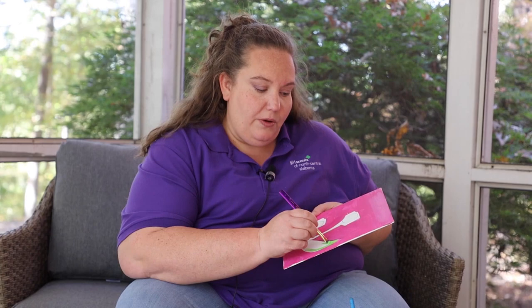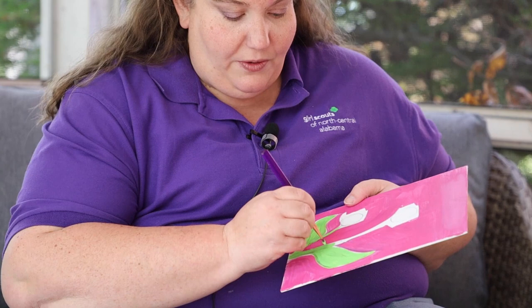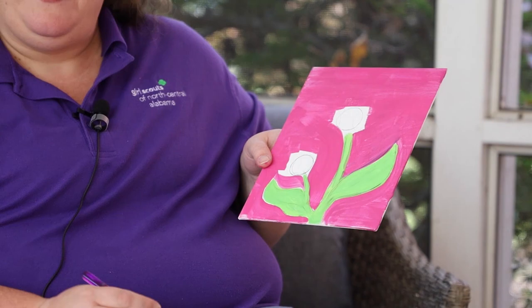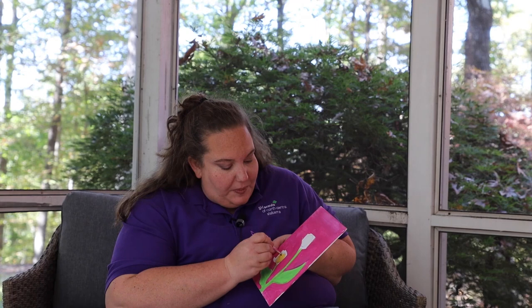How many daisies are you guys painting? Are you going to paint one? Two? Are you going to paint 47 daisies? Daisy was Juliette Gordon-Lowe's nickname — it was a nickname given to her by her father when she was very little. And now our youngest Girl Scouts, our kindergartners and first graders, are called Girl Scout Daisies after Juliette Gordon-Lowe. My stem's painted green, I'm going to let that dry a little bit, and while it does I'm going to paint the yellow center of my daisies. This does not have to be perfect, because we're going to cover it up. There's one yellow middle and the second.